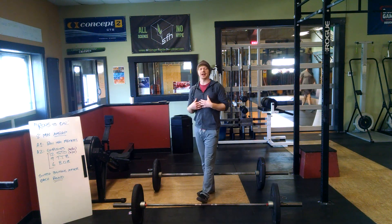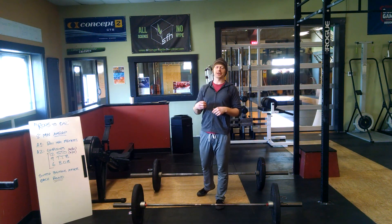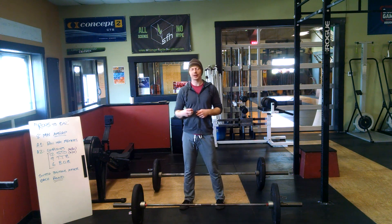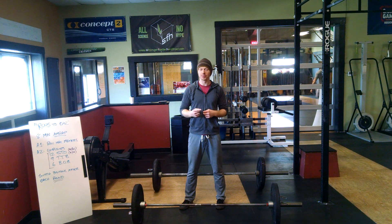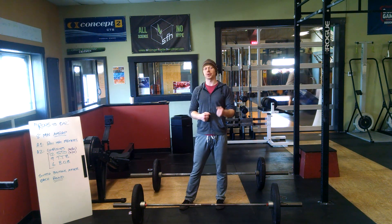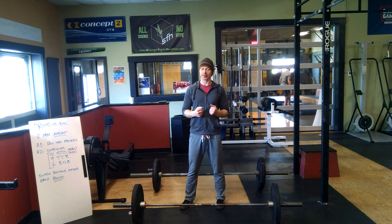How's it going everybody? My name is Tyler. Welcome to the 2016 first annual Sweathearts competition. We're going to run through the first workout, rows to bar, some of the movement standards, some of the workout logistics, so hopefully this will help answer some questions that you guys have been coming up with.